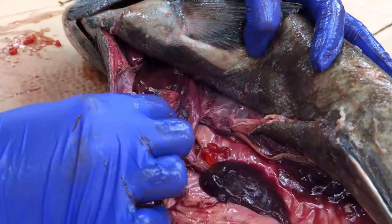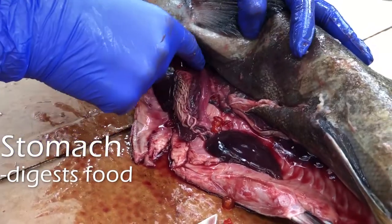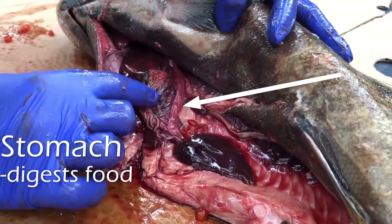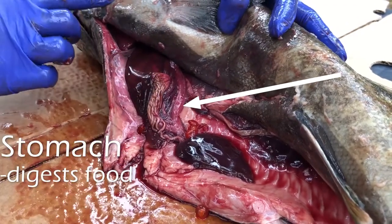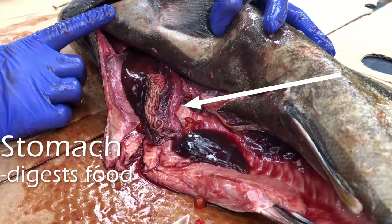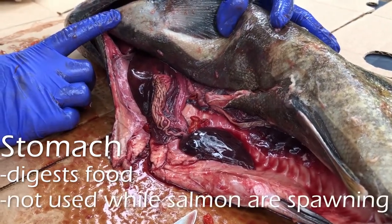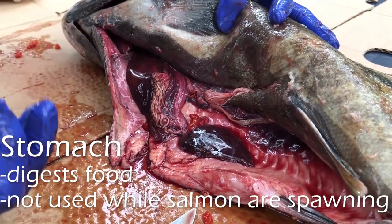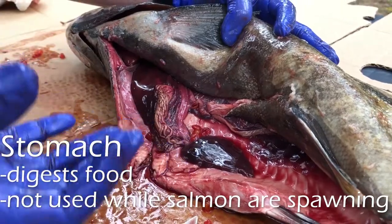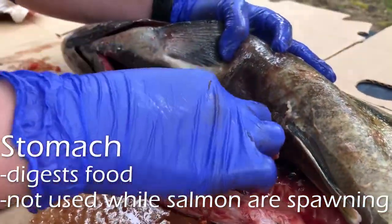This is the rest of the digestive system right here. We have the stomach right here — it's this really small J-shaped organ. The reason it's so small is because this fish died after spawning. In salmon, after they come back from the ocean to spawn, they actually stop eating. The only thing they want to do is reproduce, so they completely stop eating and their stomach will shrivel up like this.